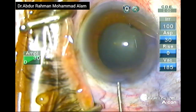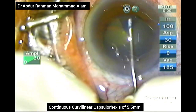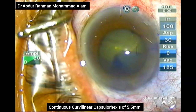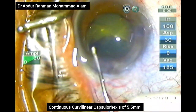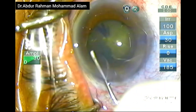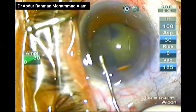OVD is again given to deepen the AC and cause viscomydriasis and flatten the anterior capsule. Now I will be constructing a continuous curvilinear capsulorhexis of about 5.5 mm with a bent cystotome. For a successful CCC, you must always fill the anterior chamber with OVD and pressurize it more than the intralenticular pressure. When OVD is present in the anterior chamber, it flattens the anterior capsule and there is less tendency of the anterior capsule margin from running out.